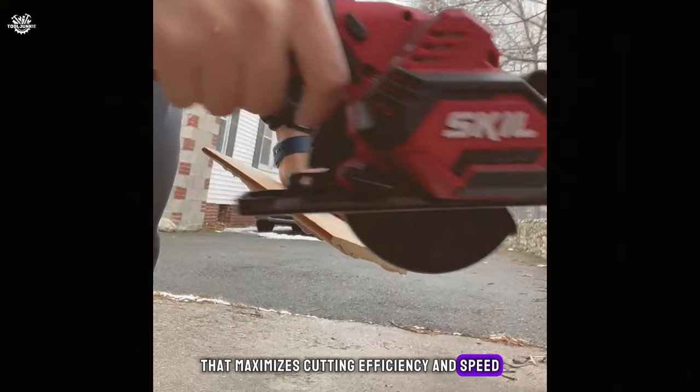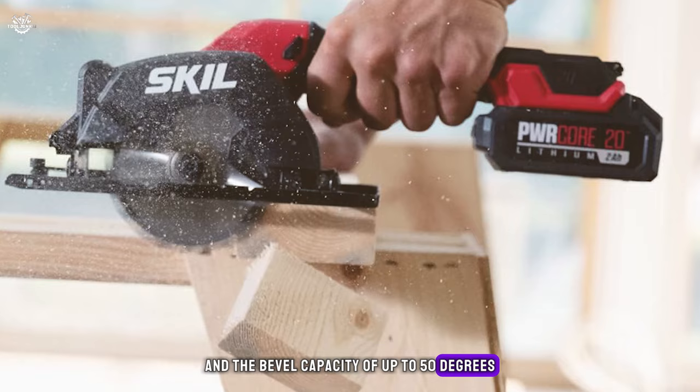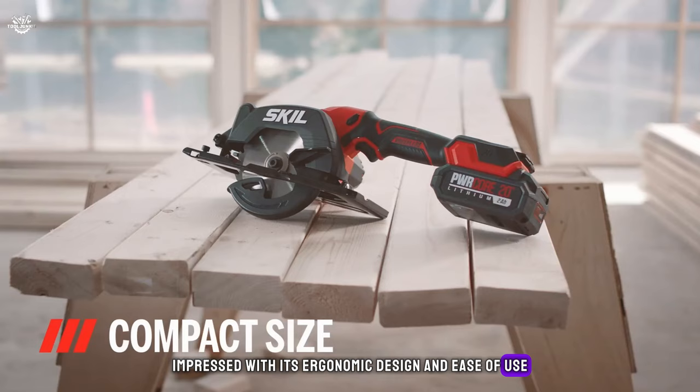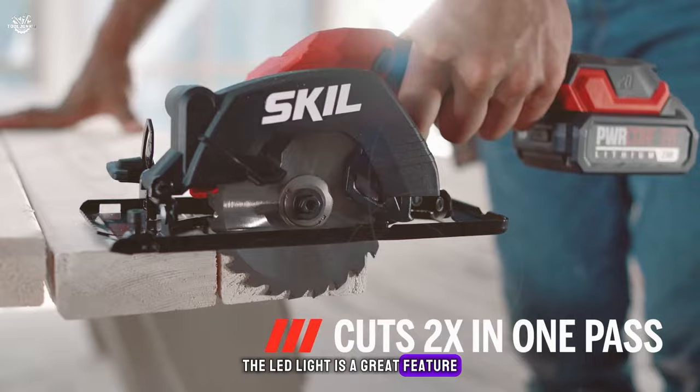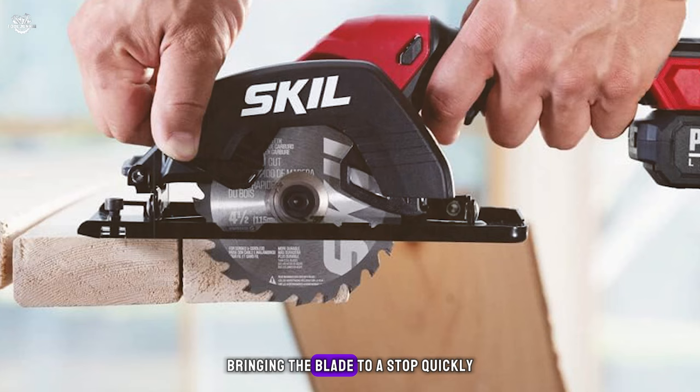The depth adjustment allows for cuts at 90 degrees, and the bevel capacity of up to 50 degrees adds versatility to your cutting angles. In my testing, the Skill Pwrcore 20 impressed with its ergonomic design and ease of use — balanced and comfortable, ideal for one-handed operation. The LED light improves visibility, and the dust blower keeps your line of sight clear from debris. The quick charge time gets you back to work faster, and the electronic brake brings the blade to a stop quickly when the trigger is released.